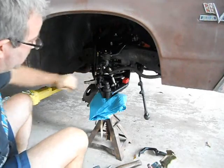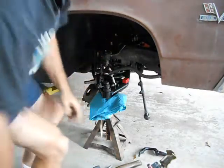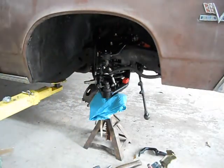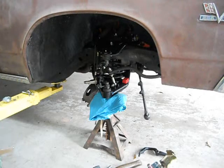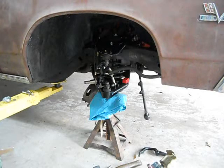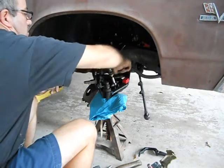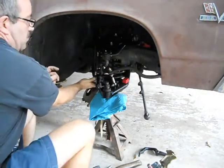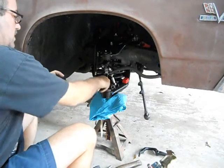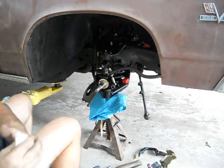Injuries — cotter pins will get you every time. We're done with the ball joint getting back on there and lowering the knuckle. I'm going to have to go get a band-aid for this. Cotter pins will get you.